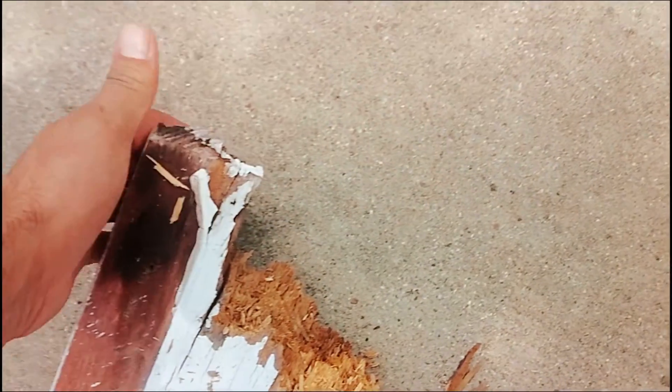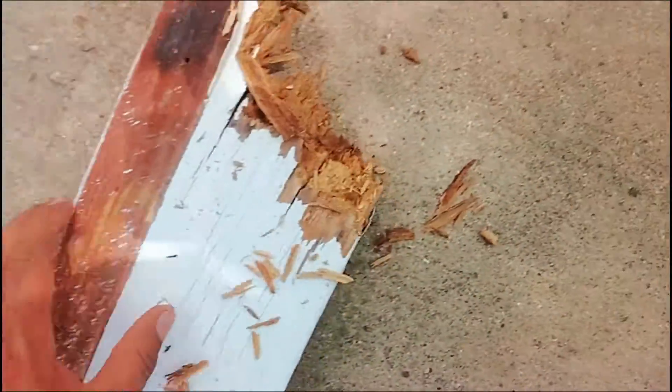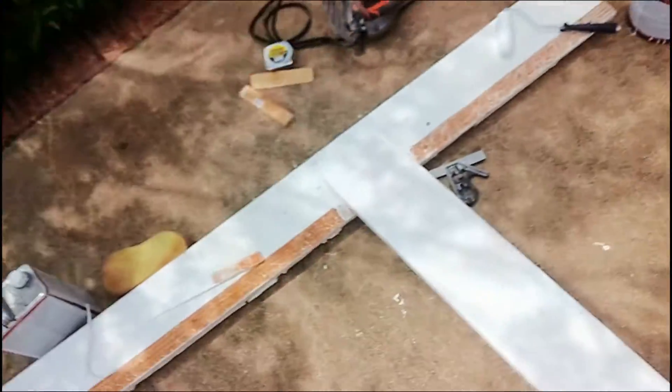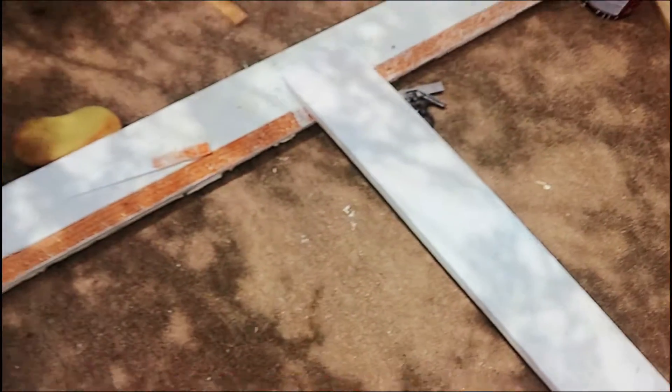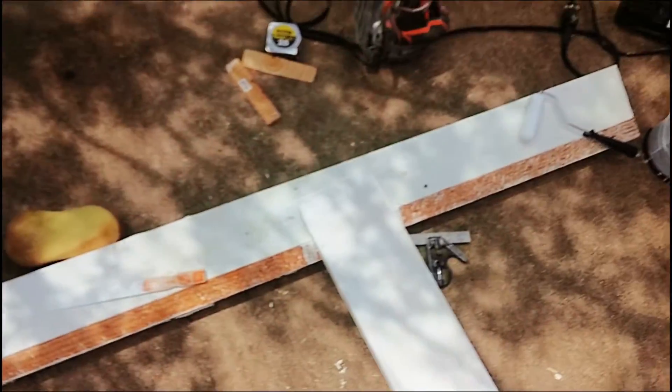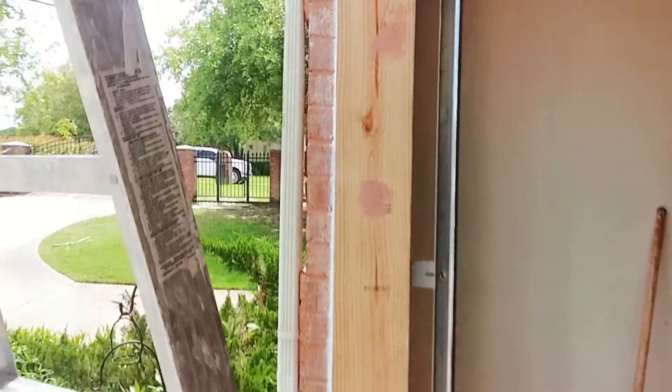Now, as you can see, they probably did not prime or seal the back of it. The back is completely exposed, so when water leaks in through the joints, the wood eventually sips it like a sponge. After I cut the board, I sealed it and I primed it. And it should be here for another 20 years.